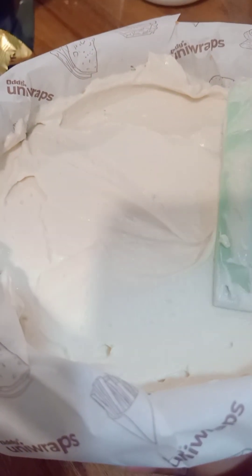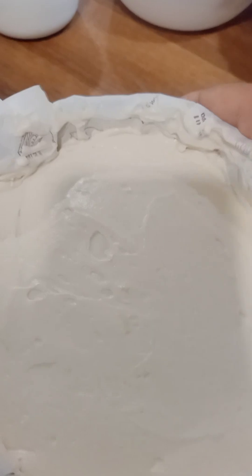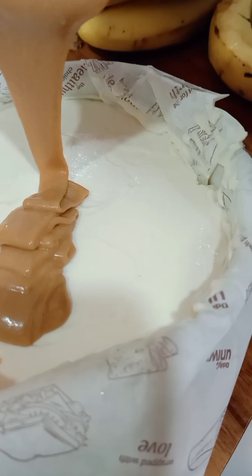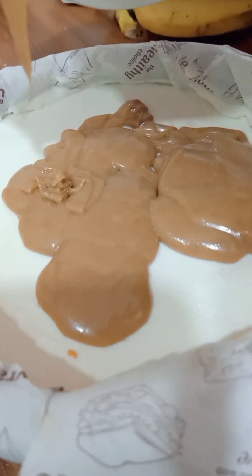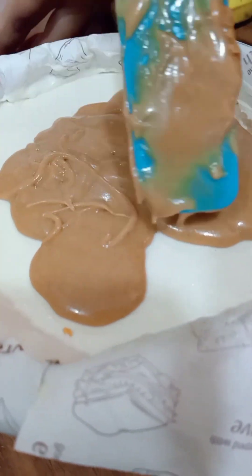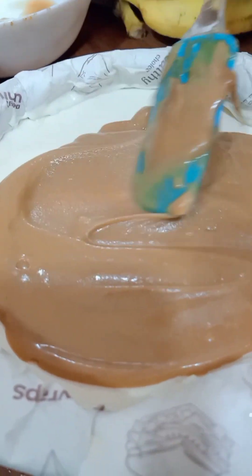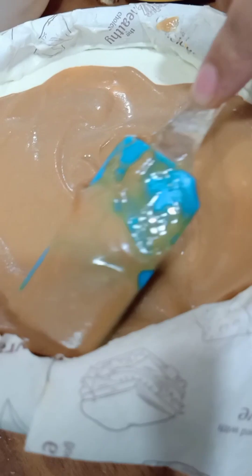Then freeze it. After you add the biscuit layer on top, you have to keep it for 5 hours in the freezer. After 2-5 hours it will be very hard and very smooth. You have to keep it in the freezer for 3-4 hours minimum, or ideally overnight. If you make it more liquid it won't set as firmly, so give it enough time — overnight is best.